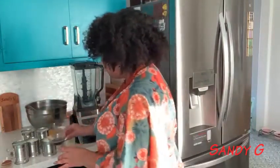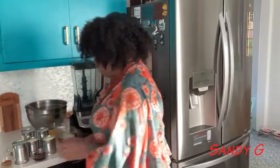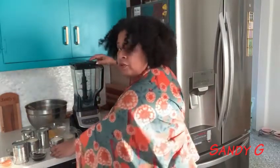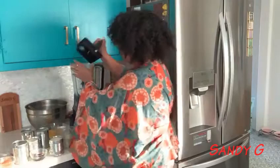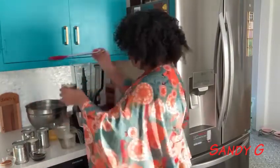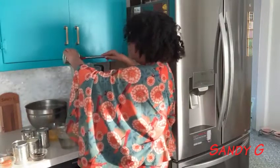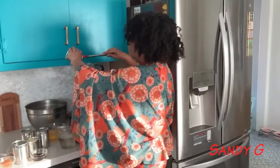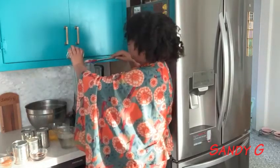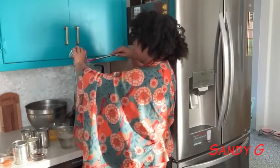So what I usually do first, in my blender, I put the two cans of evaporated milk. I'm going to do that right now. Two cans of evaporated milk.